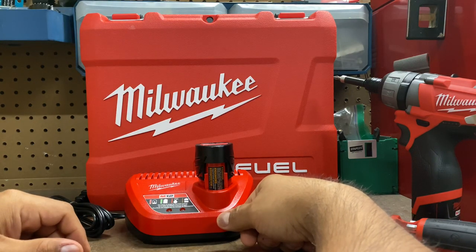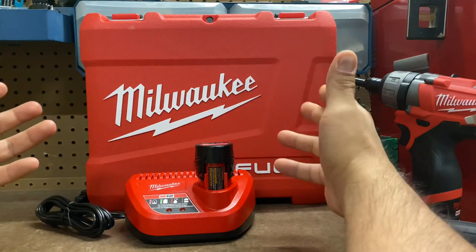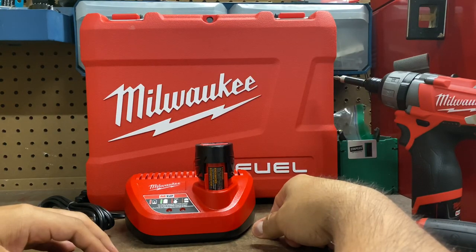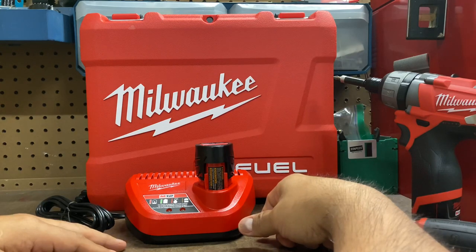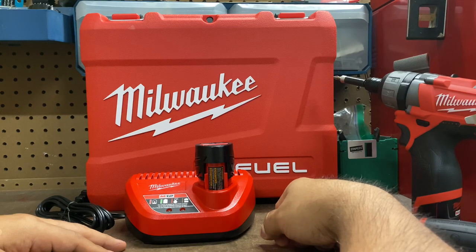It comes with two batteries, the charger, and the drill gun — that's why it's called the 2402-22 because you get all these items with it. I think that's all I wanted to cover about this drill. I hope you liked this video. Consider subscribing — we're going to have a lot more DIY home tools. Give me a thumbs up and I'll talk to you on the next one. Bye.